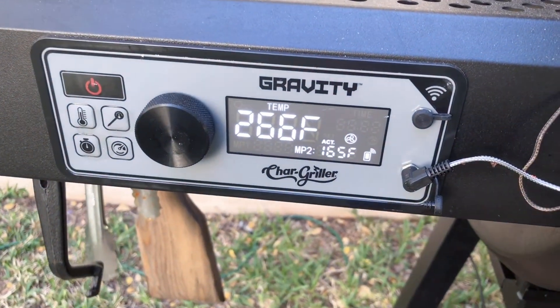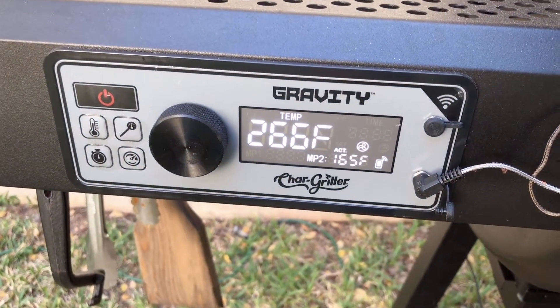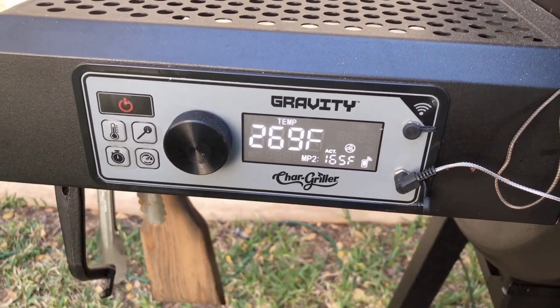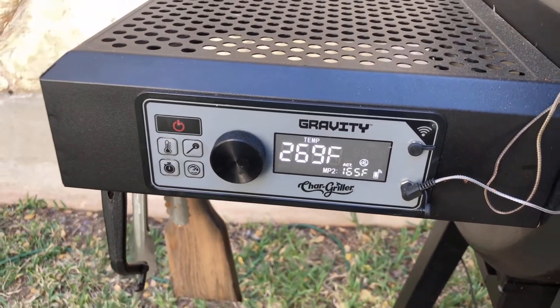So it's at 165 right now and I won't bother it again until it gets to 203-205. I'm gonna go run some errands and finish my day.